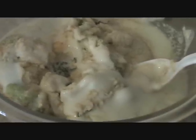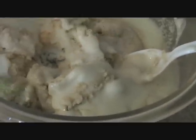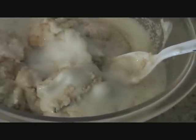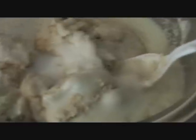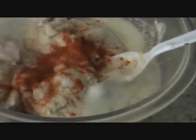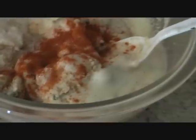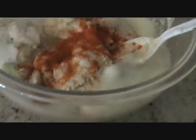Now we'll add our spices. I'm going to add salt as per taste — about three teaspoons for me. We'll also add red chili powder, about a teaspoon. You can also use green chilies if you want a little extra heat. And a pinch of garam masala.